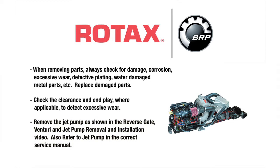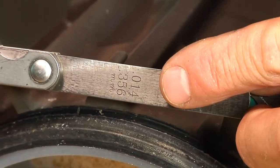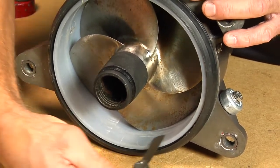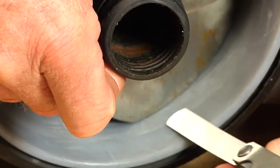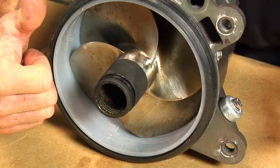Remove the jet pump as shown in the reverse gate Venturi and jet pump removal and installation video. Also refer to jet pump in the correct service manual. Impeller to wear ring clearance is critical for jet pump performance. Use a feeler gauge to measure the clearance between the impeller blade tips and wear ring. Measure each blade at its center. The maximum wear clearance for all models is 0.014 of an inch.